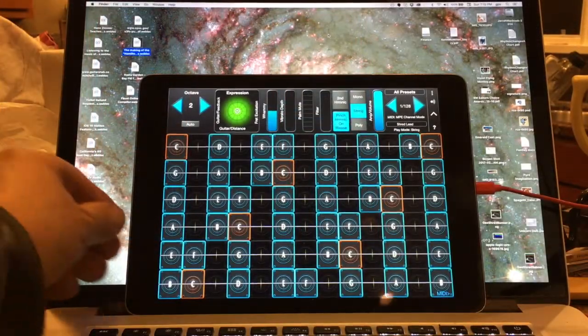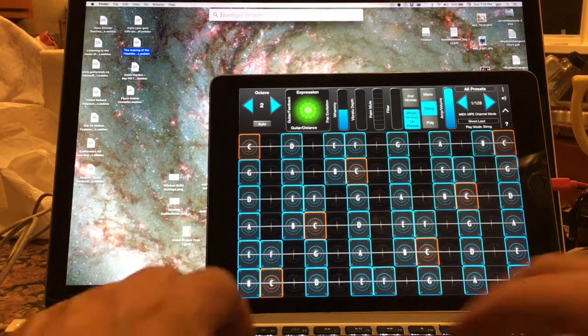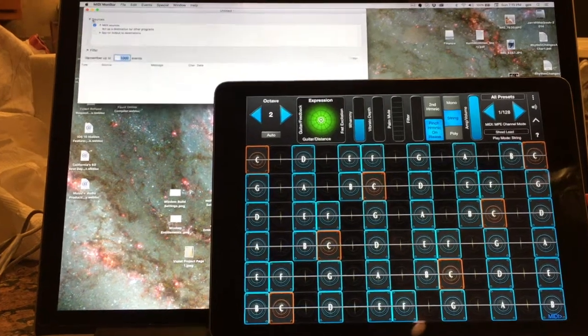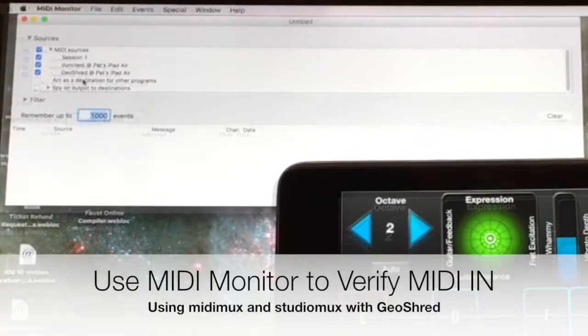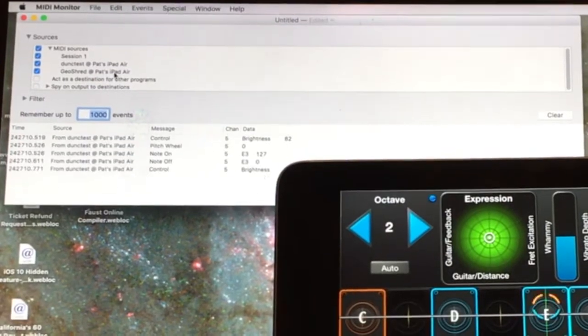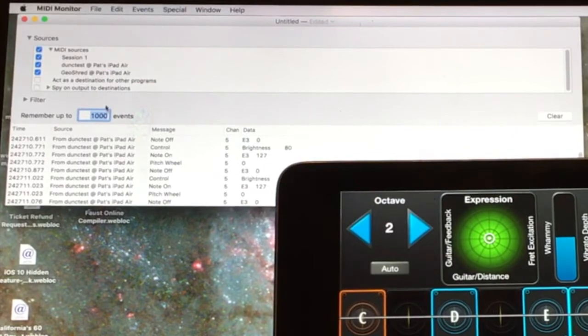Let's take this to the next step. We'll slide that over and look at the MIDI monitor. Let's look at the sources, and we'll see the two MIDI MUX sources — Dunk Test as well as GeoShred. I'm going to play some notes on GeoShred so we can see that they're coming in just fine through the MIDI monitor.